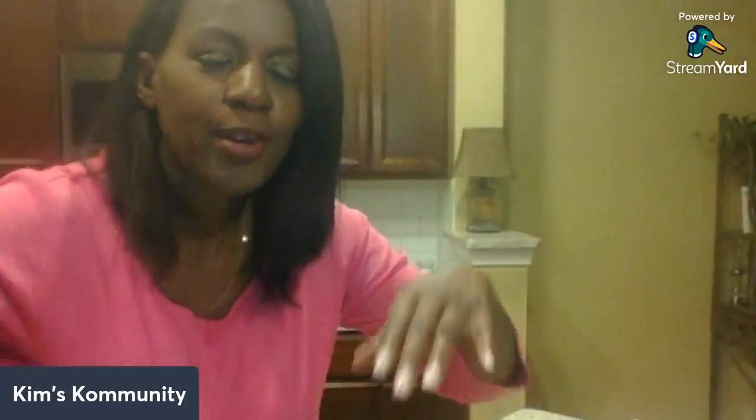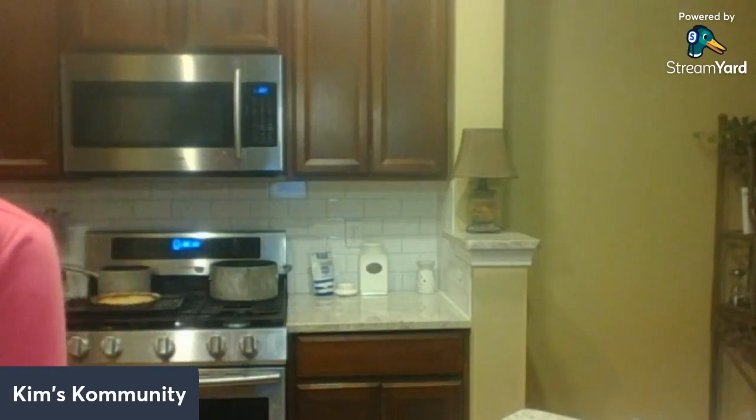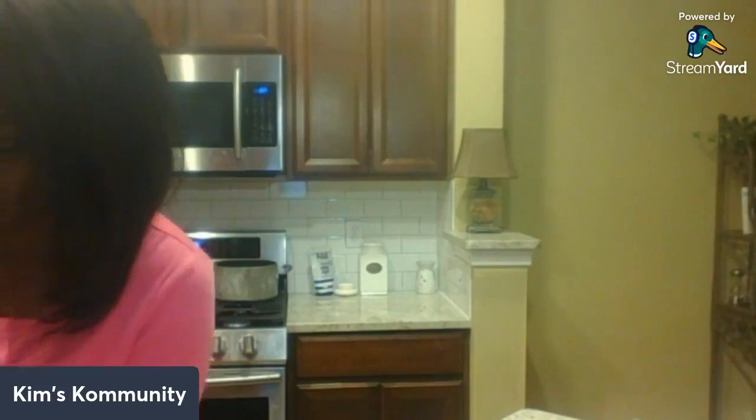I had the camera turned so you could see the counter a little bit, but then you can't see my head, so I'll do some maneuvering. Welcome, thanks for being here. I know you're all getting ready for Thanksgiving. I actually made some of this before we got on and was hoping it would be done by the time we started, but it's not done yet.